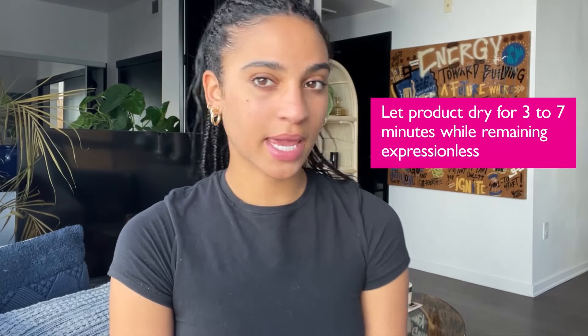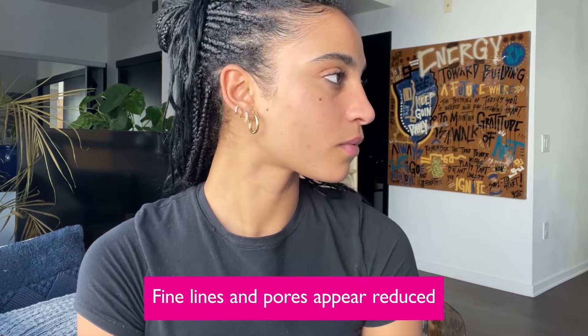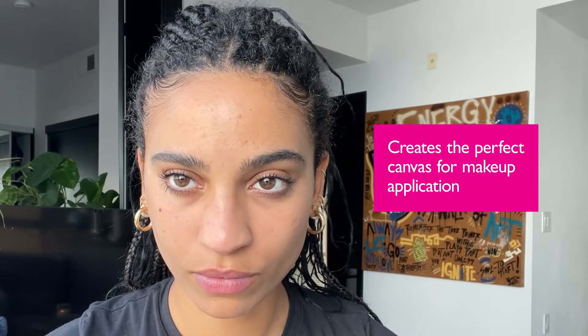Okay, so my drying time is up and my face feels amazing. It's definitely tighter, it feels smooth, my pores appear to be much smaller. I love that it just appears blurred. My whole face is just the perfect canvas for me doing my makeup next, which I'm really excited to do.